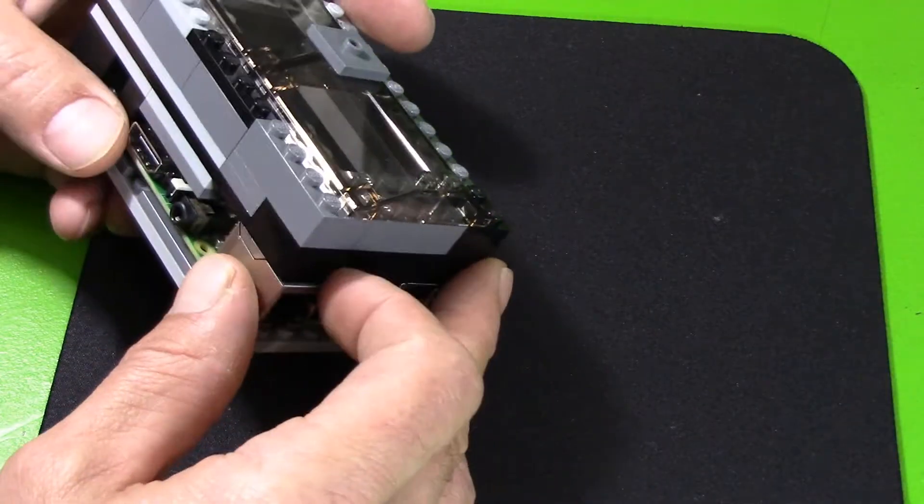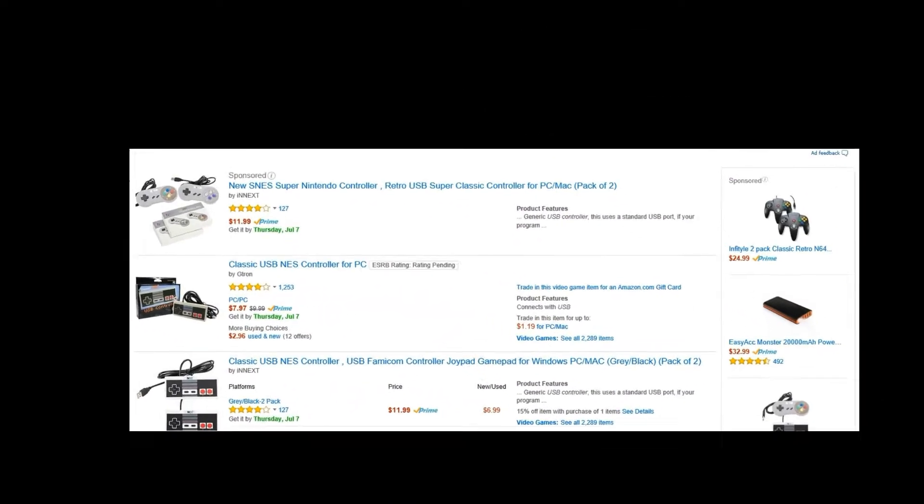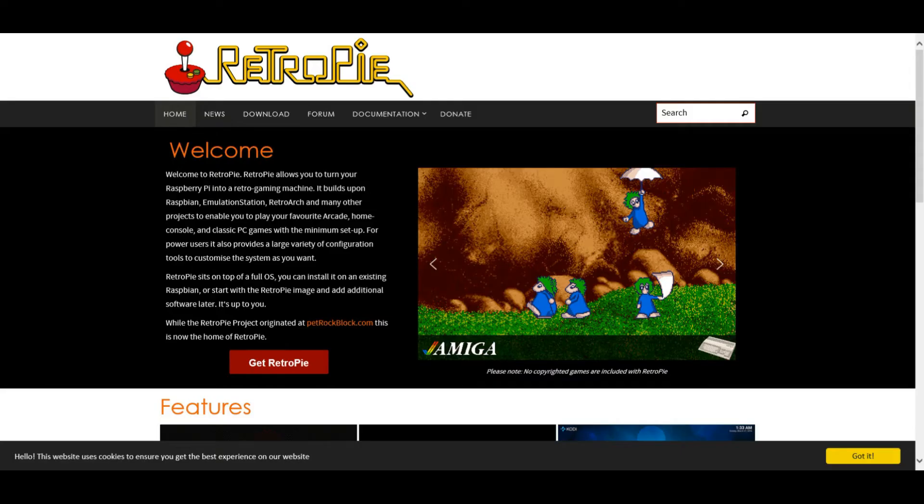You can do so many things with a Raspberry Pi — tons of games and ROMs. I mean this is very, very cool. Retro USB controllers, how cool is that? Or with the Bluetooth you can even use a PS3 controller.